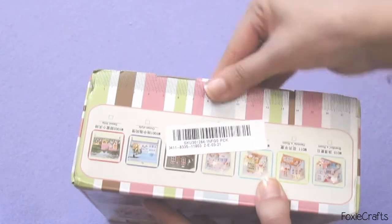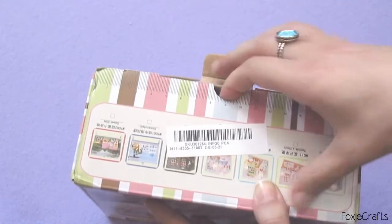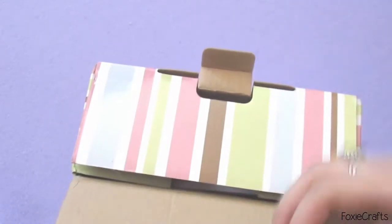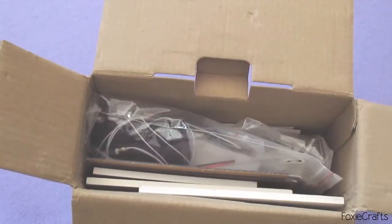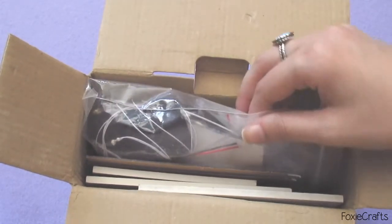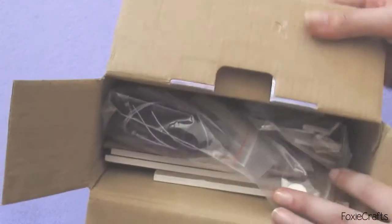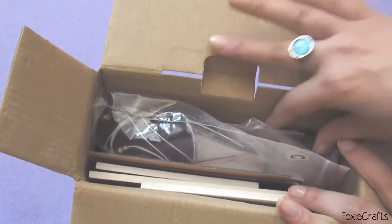I haven't opened this yet, so I'm going to open the box now on video. I'm hoping to make a video of me building this, so really, if I can do it, this will be the first part — you are watching just the beginning of a longer video.